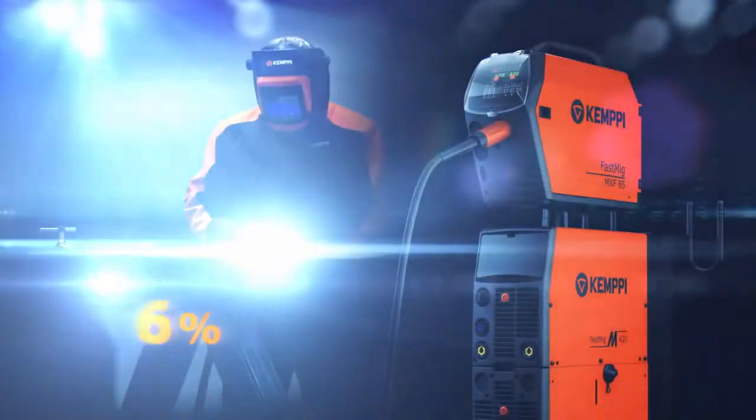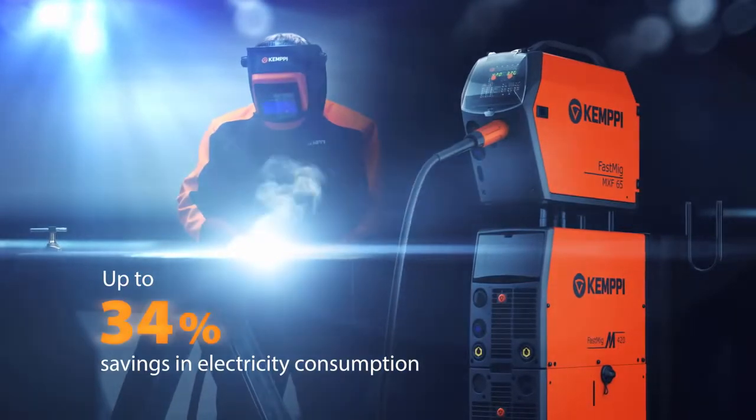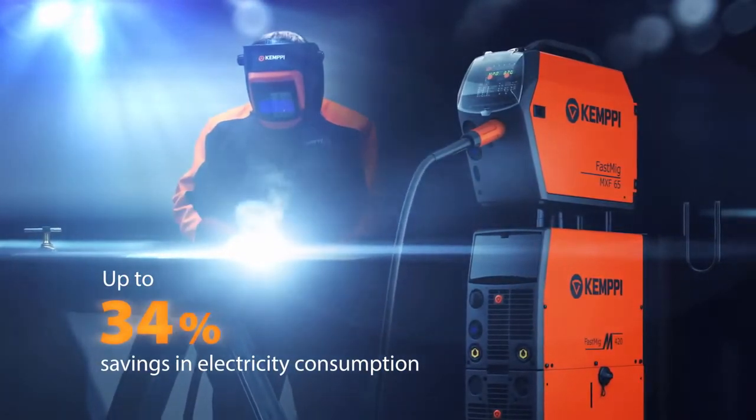The Fast MIG-M is a new breed of industrial workhorse, branded with GIMPY's high technology, which brings you various benefits.